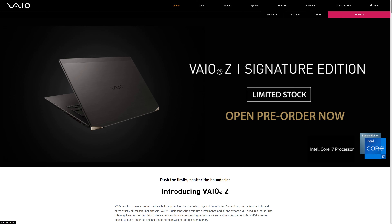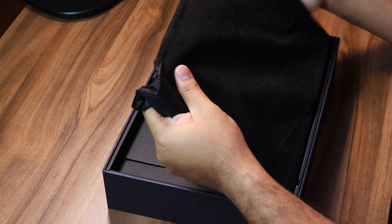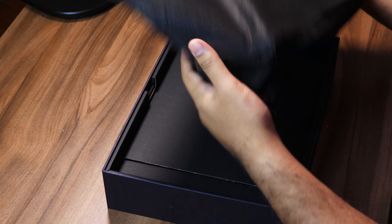Now it's not the only model they have — they have a line of different laptops — but this one is their most expensive and most premium model. Let's open this up. Oh wow, it's very light! So yes, this is the VAIO Z, their most premium laptop, and even within that line they actually have two versions.